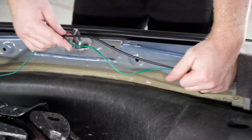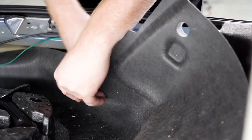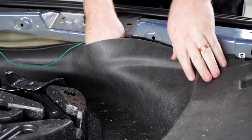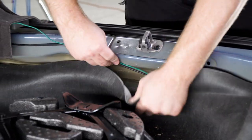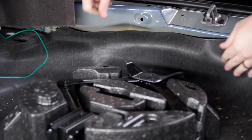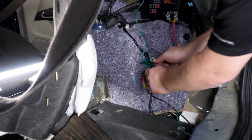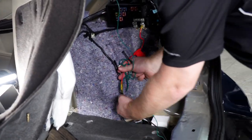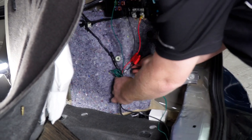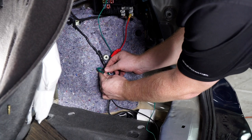Now we're going to take our extra wire and tuck it up underneath this floor covering. We'll take our extra green wire and remaining power wire and use a zip tie to secure them to the existing wiring.